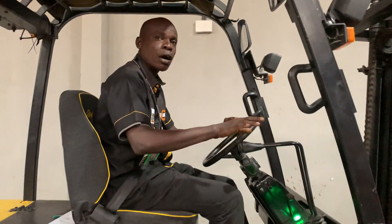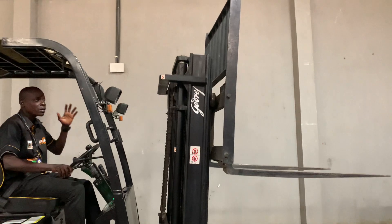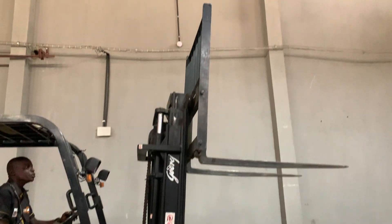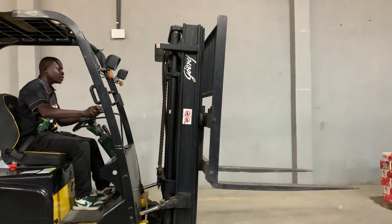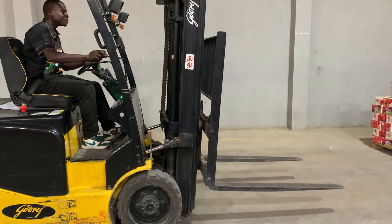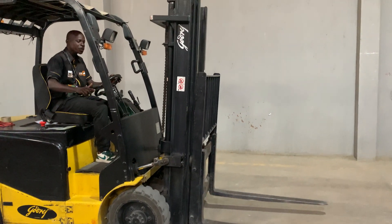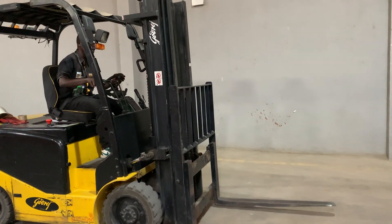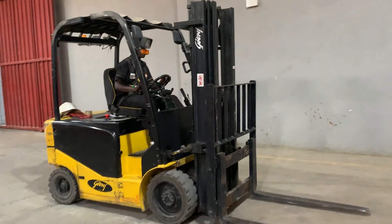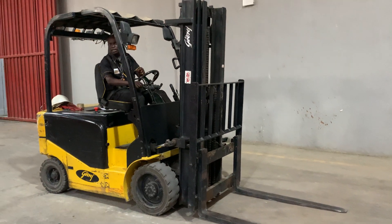To get started, put the forklift on ignition. Engage your parking brake — you can see the lights come on. Then check your levers: raise the forks to the desired height, check them, bring the forks back down to the floor. Raise up again, tilt backward, bring down, then tilt forward to ensure everything is properly on the floor.